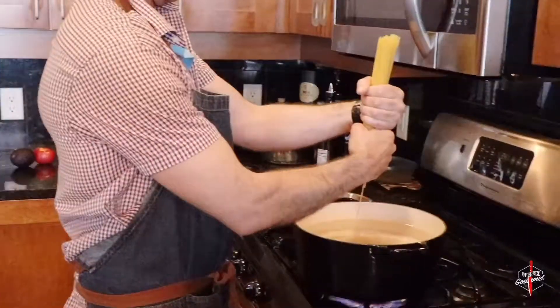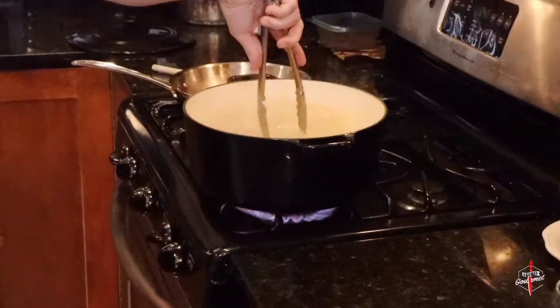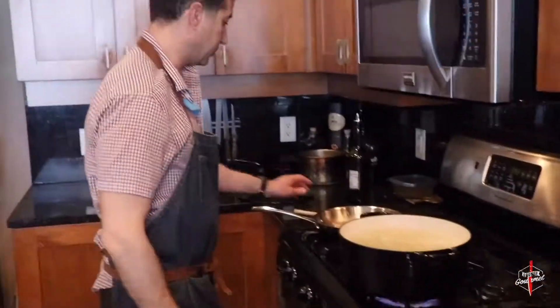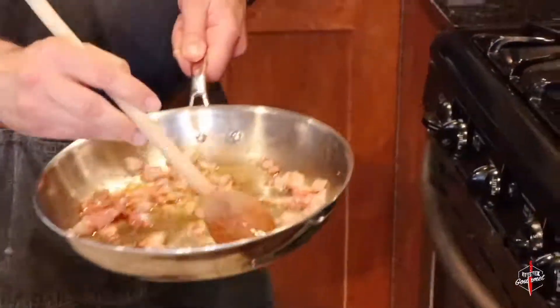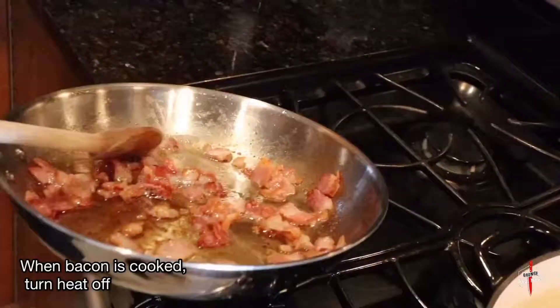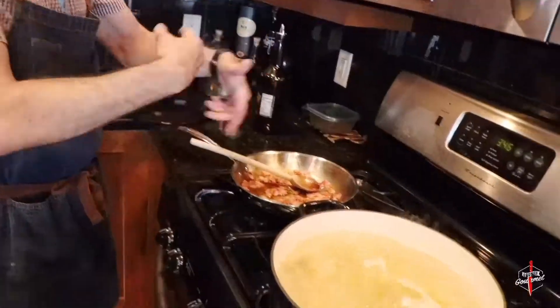Our water has come to a rolling boil, so now we're going to take our Barilla spaghetti and drop it in. Move your spaghetti around the bowl so it doesn't stick. Our bacon is getting there — the fat has been rendered. You can see all that delicious fat at the bottom of the pan. So we're turning the heat off and letting that rest because the pasta is coming into this pan — that's where the action ends.